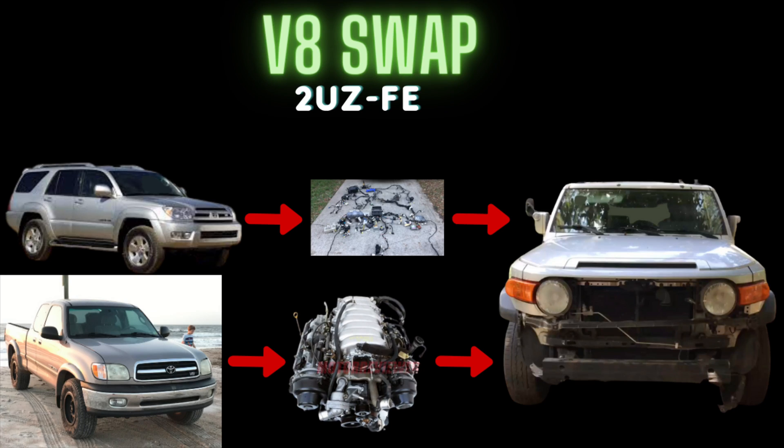After much debate and contemplating all the options, I have an FJ Cruiser. It was super cheap, but it has a busted motor with no hope of fixing it due to chipped cylinder walls. I have a Tundra and a parts car 4Runner available. Why combine them and put them into the FJ? I want a challenge, and lots of people are always searching for the V8 swap for the FJ.